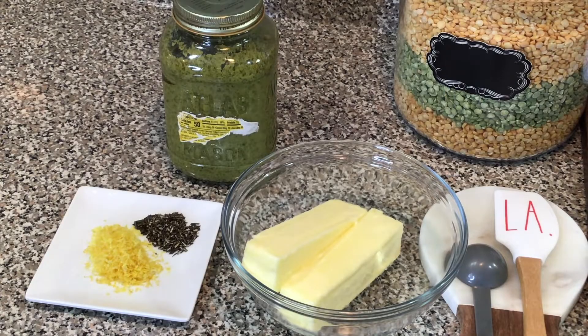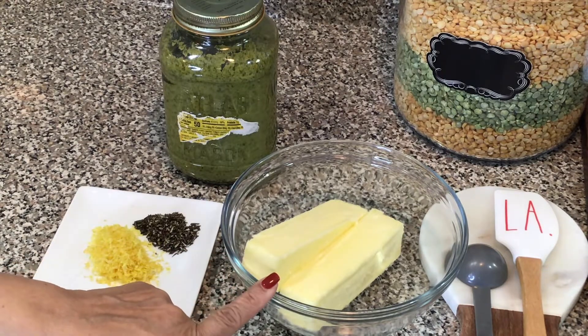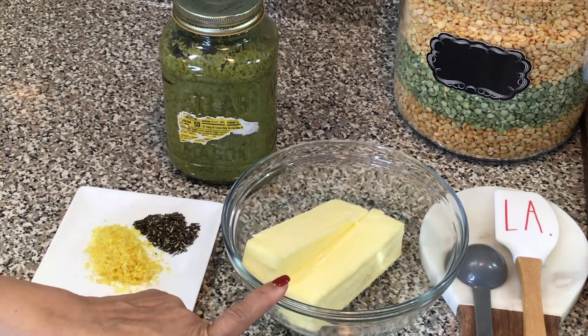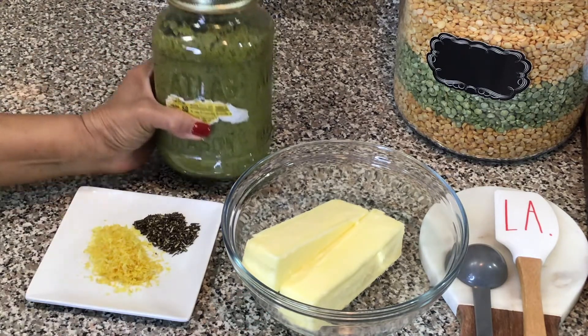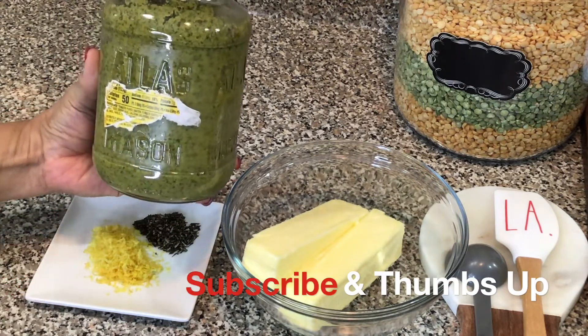We are almost at that point and I'm going to be making an herb butter. If you know me, I have to put a little spin or twist on things. So in this bowl I have some salted butter that is at room temperature, and in this bottle is a freshly made batch of green seasoning.